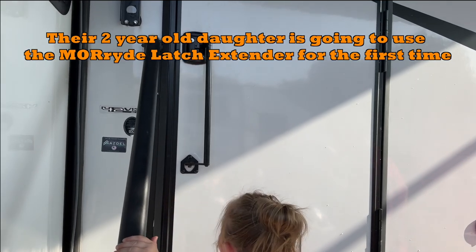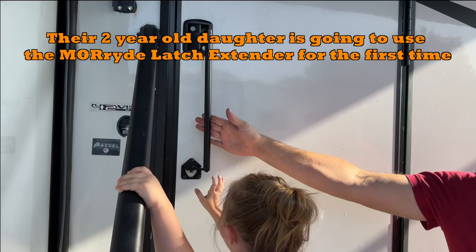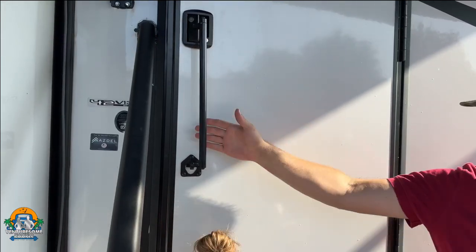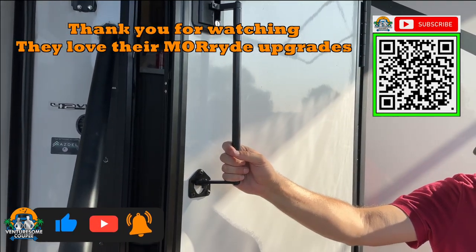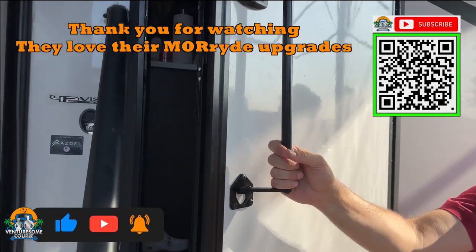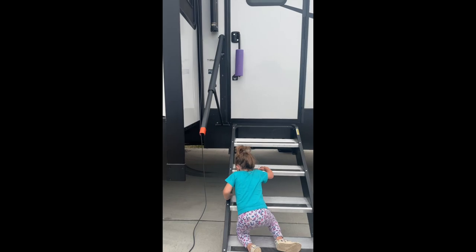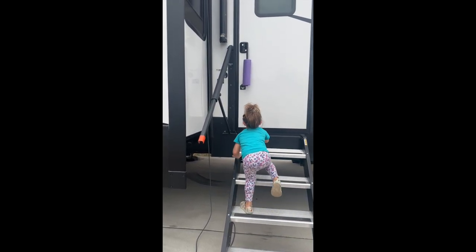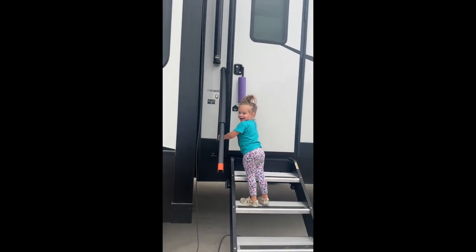Alright, Matty, open the door. One more. Show me how you open it.